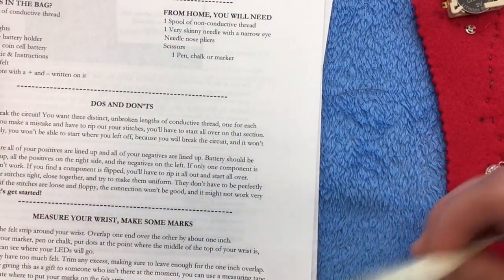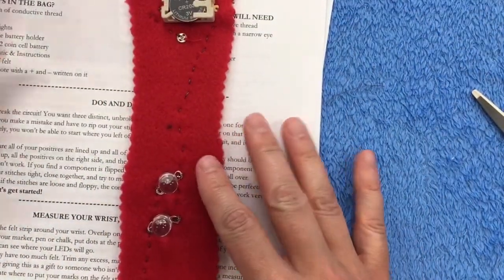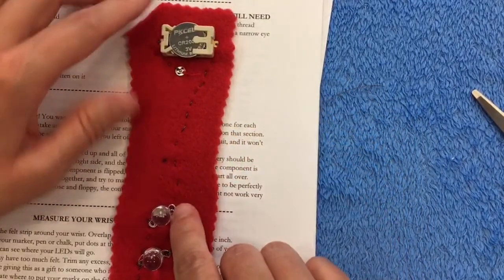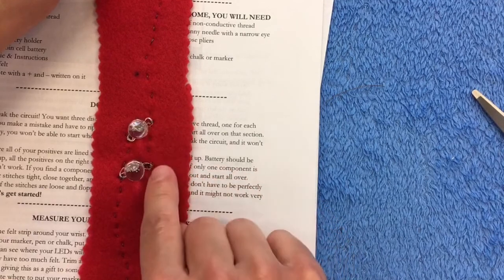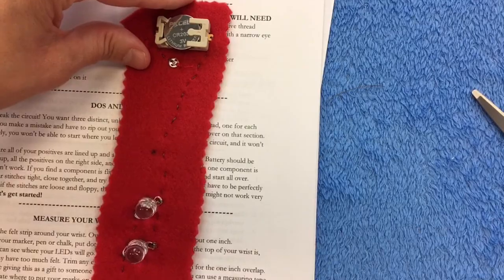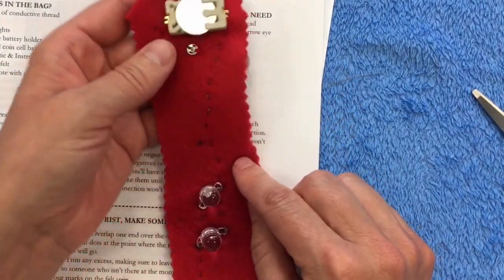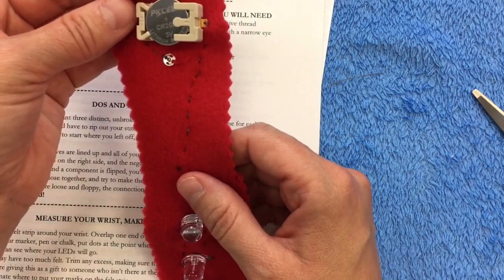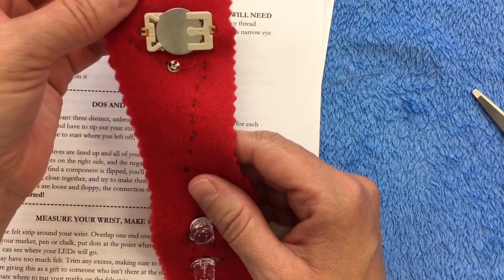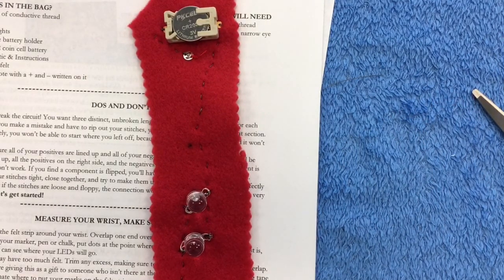Make sure all your positives are lined up and all your negatives are lined up. On the project, the positive side of the battery holder, the positive side of the battery, and the positive leads are all aligned on the same side, with all negatives on the other side. Keep your stitches tight, close together, and as consistent as you can — the tighter your stitches, the better the connection. If they're loose and floppy you won't get a good connection and it might not always work. Relax and have fun with your first project sewing with conductive thread. Enjoy your Fourth of July!